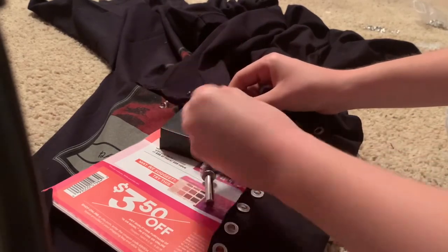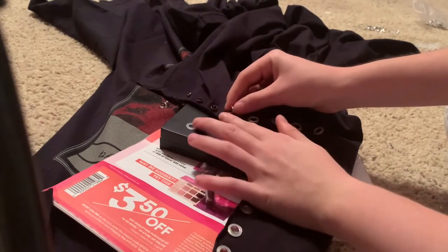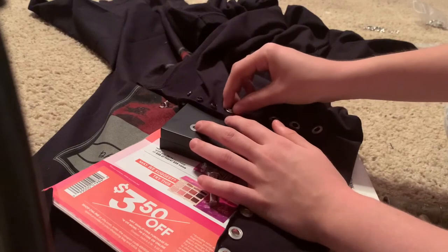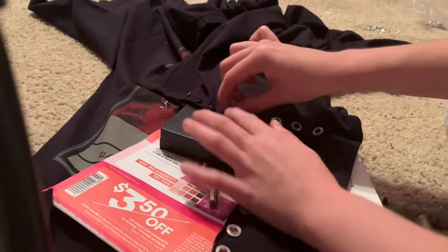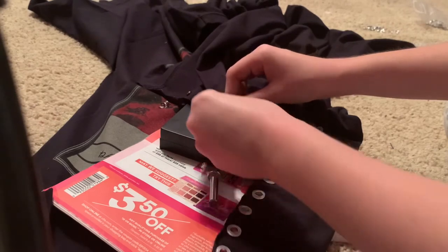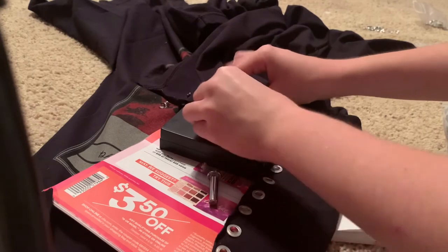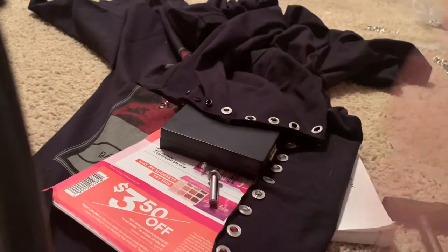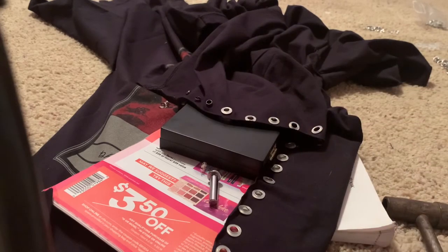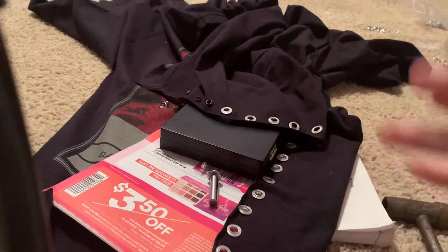Now that the eyelet is in the base, take your metal washer and put it around the stem of the cylindrical eyelet. Then take the plastic silicone rubber washer and put that on top of the metal washer. Through my trial and error, I figured out that the silicone part is essentially supposed to create a guard so the metal washer doesn't cut or abrade you.